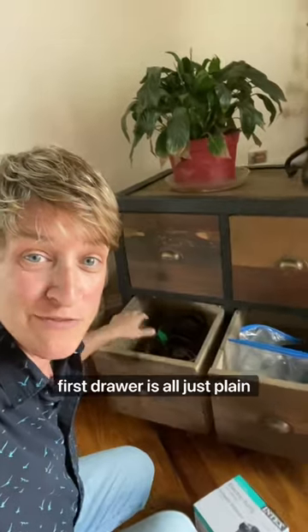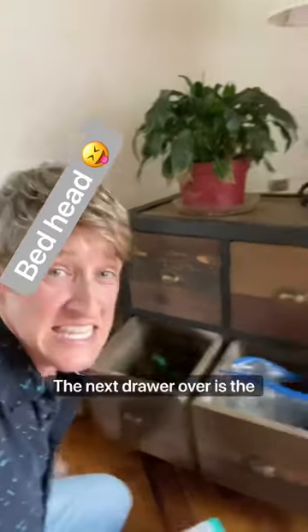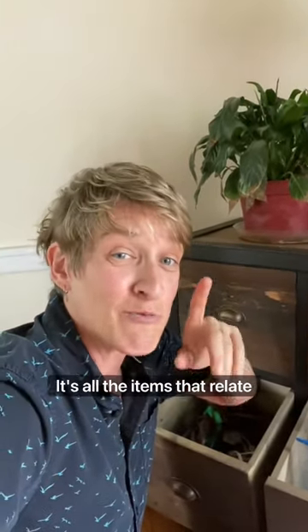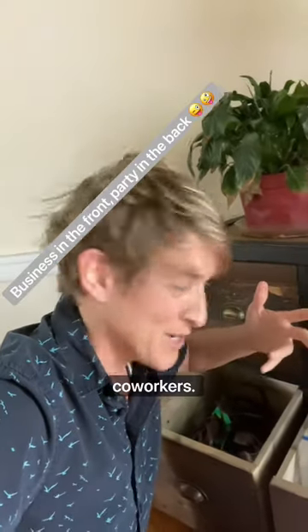I have two drawers here. The first drawer is all just plain extension cords. The next drawer over is the fun drawer — it's all the items that relate to extension cords, say, cousins and coworkers.